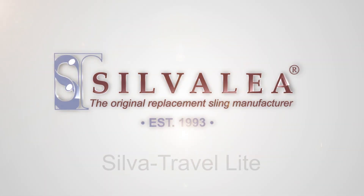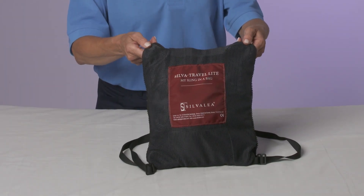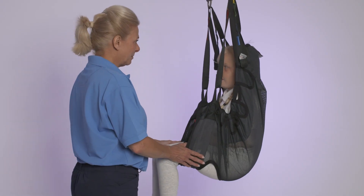Silverly is dedicated to helping everyone enjoy the most independent life possible. That's why we created a lightweight portable transfer sling, the Silver Travel Lite, a product that can be used both as a manual or hoistable sling.